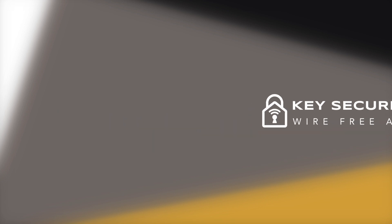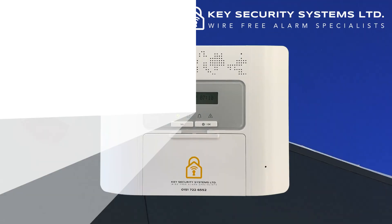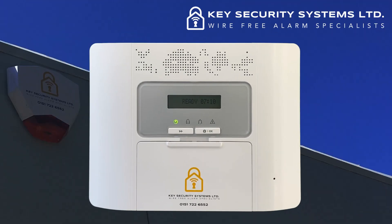Key Security Systems presents a Power Master tutorial video on how to turn the chime facility on or off. Sometimes the chime facility may inadvertently get switched off. This could be due to a power cut or pressing the wrong button on the keypad.